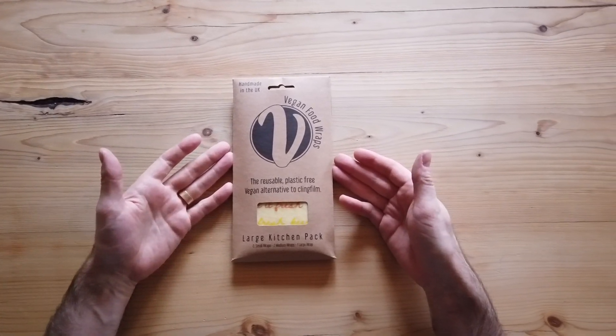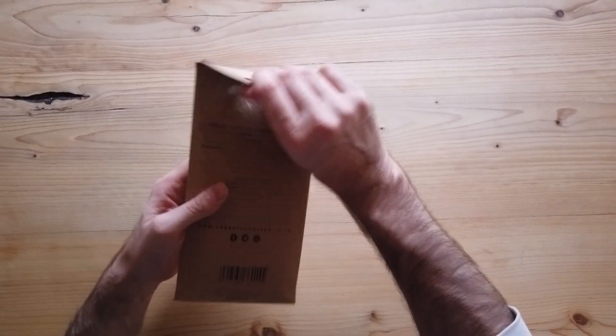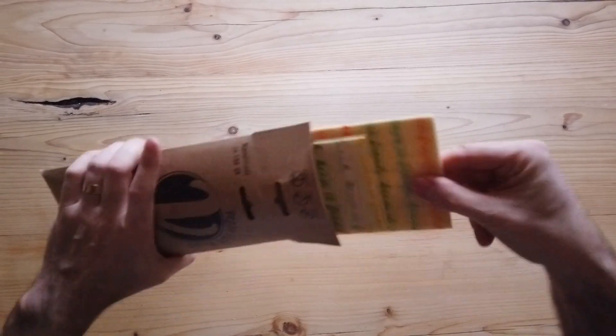Here we have our Vegan Food Wraps Large Kitchen Pack. This has five wraps in it.